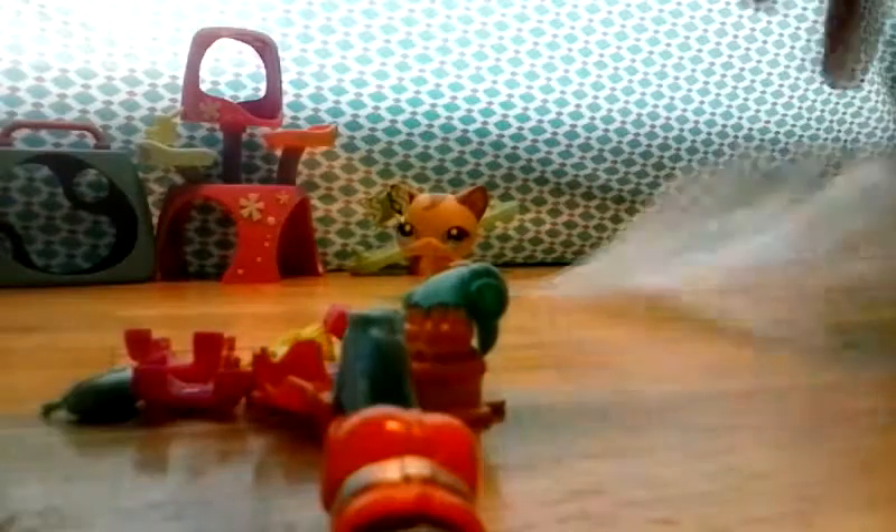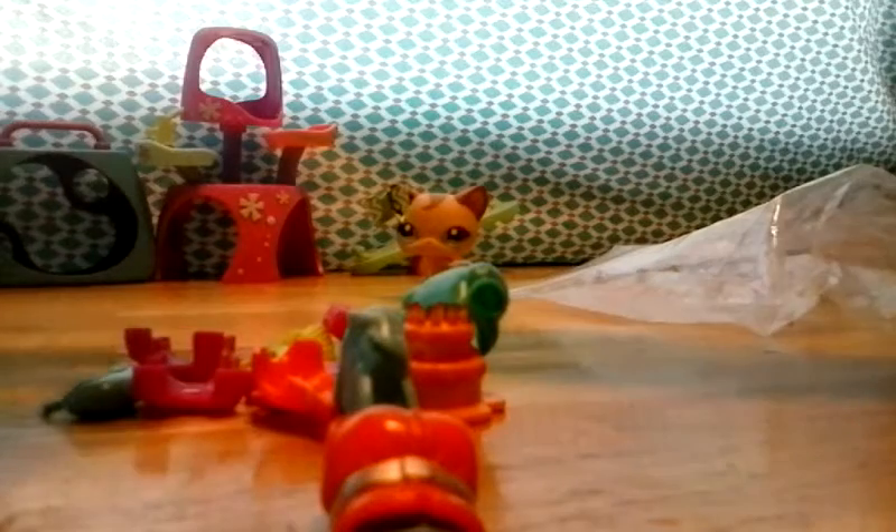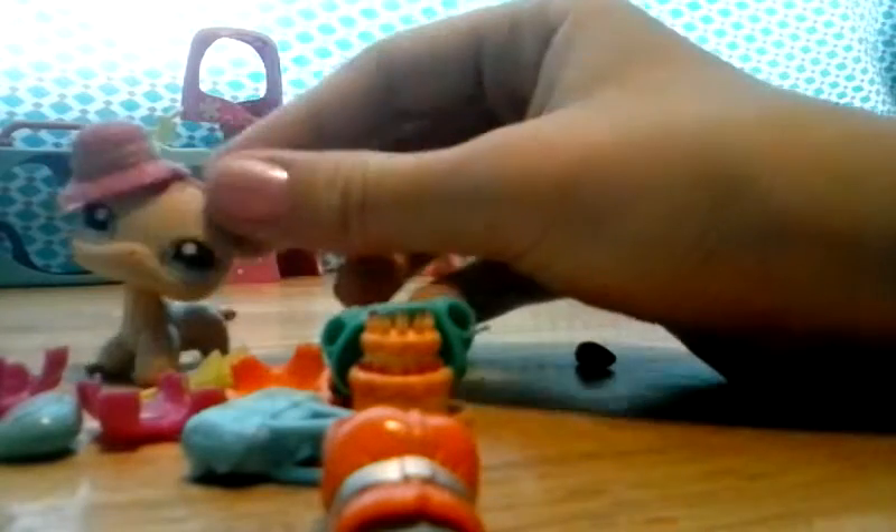The last thing I have are these — from whenever I played with dolls, these are from the Polly Pockets or whatever they're called. I use these a lot for clothing and stuff for my Littlest Pet Shops — purses and all that kind of stuff. Right now I have this little hat, and you just slip it on her ears like so, and then you sit it right between her ears. I can never get it to sit right, so I'm just gonna put it on one of her ears — like that. And then it's just like, 'Oh, I have a sun hat!'